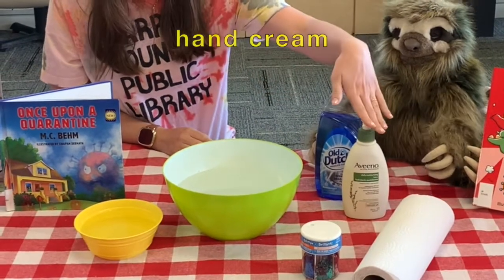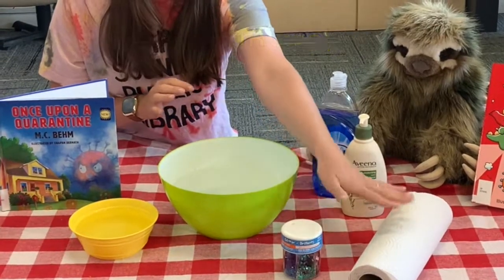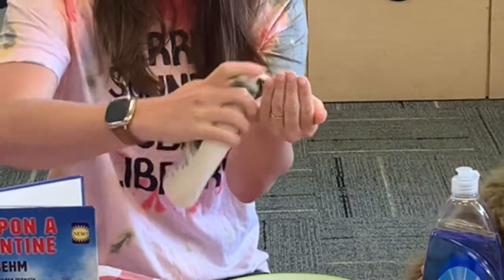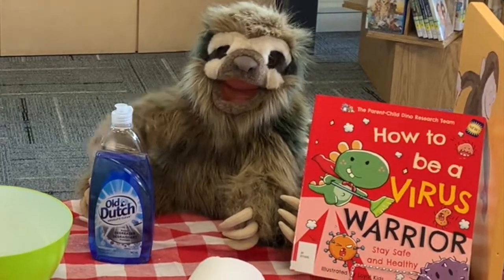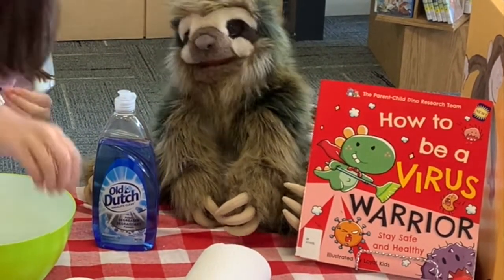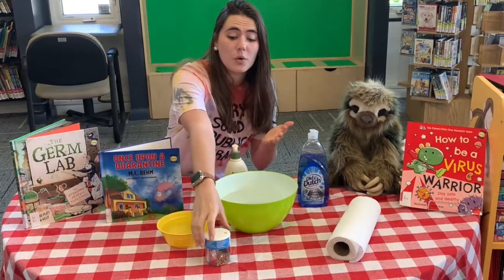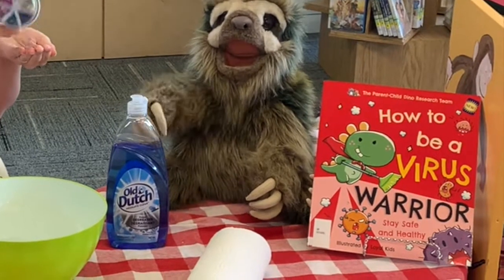You're going to need some soap, hand cream, some glitter — or you can use pepper if you don't have glitter at home — and you're going to need some paper towel. You begin by rubbing some cream into your hands. When you go about your day, you touch a lot of things with your hands. Those things are full of teeny microscopic germs that stick to the oils in your hands. When you touch other people, objects, or yourself, those germs transfer. That's how viruses spread.